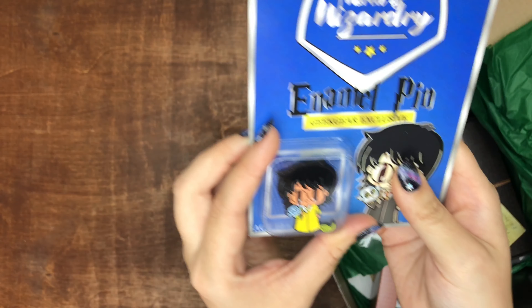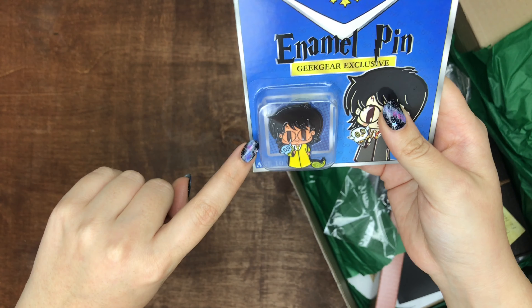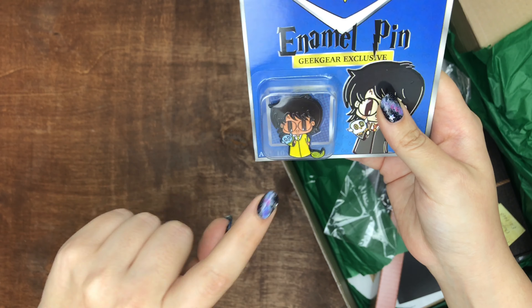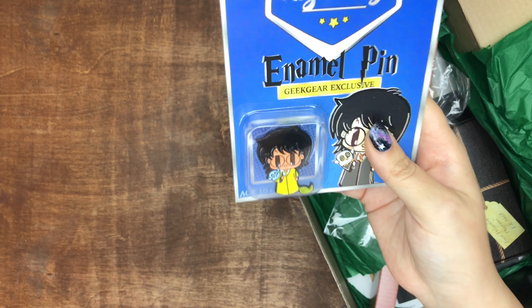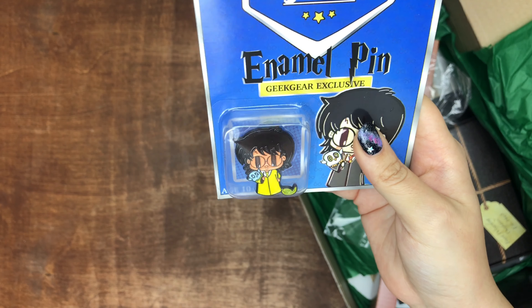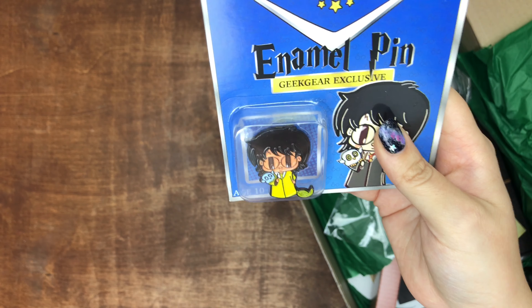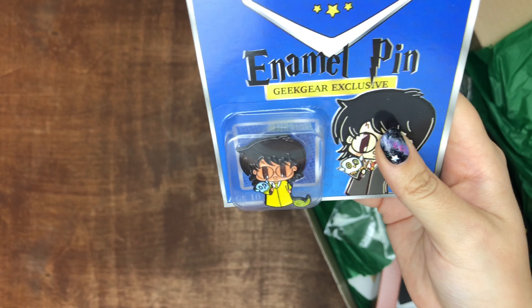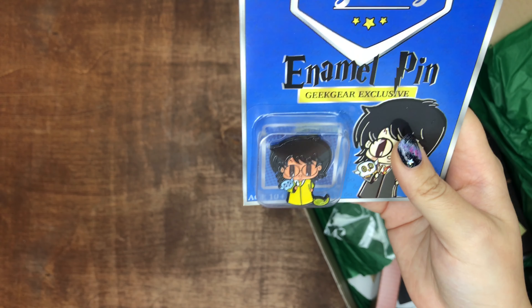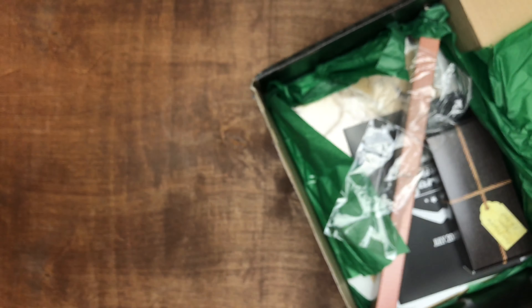You know what they should do? They should continue the theme of a character with their pets. It'd be cute if they had Hermione with Crookshanks. Let's nix Ron with his rat — no thanks. Maybe Ginny with Arnold, her Pigmy Puff — that'd be so cute. Or Newt and Pickett. Yes, Newt and Pickett, and Ginny and Arnold. That'd be so cool. I love their pins, so cute.